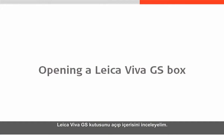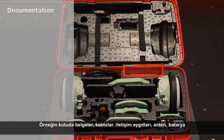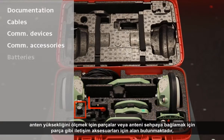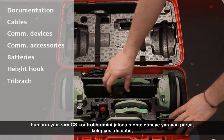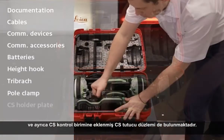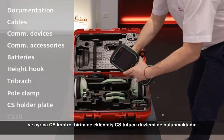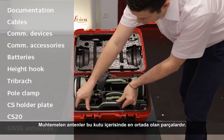We can now open the Leica Viva GS box and take a look at what is inside. There are a number of different components inside the box. For example, the box contains space for documentation, cables, communication devices, communication accessories such as aerials, batteries, components to measure the height of an antenna or mount an antenna to a tripod, as well as components to mount the CS controller onto a pole — including the pole clamp and the CS holder plate which is currently attached to the CS controller itself.